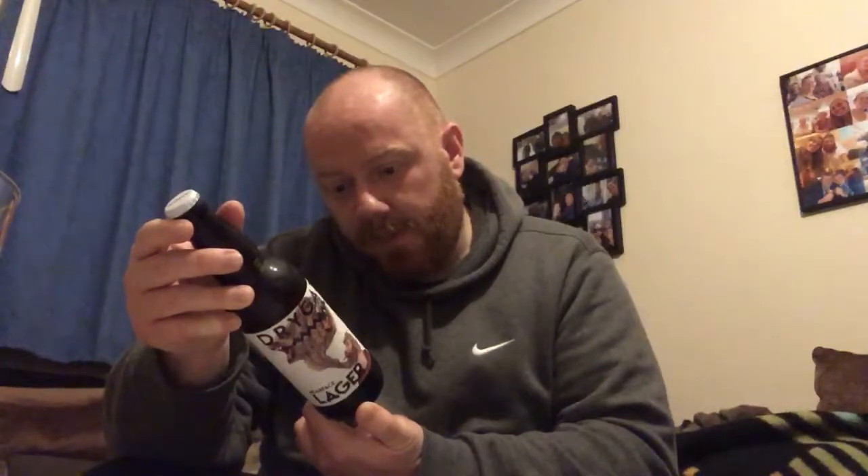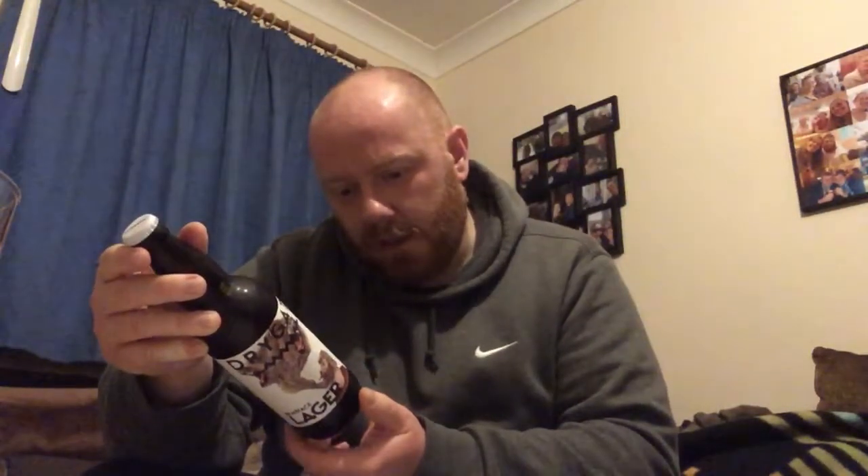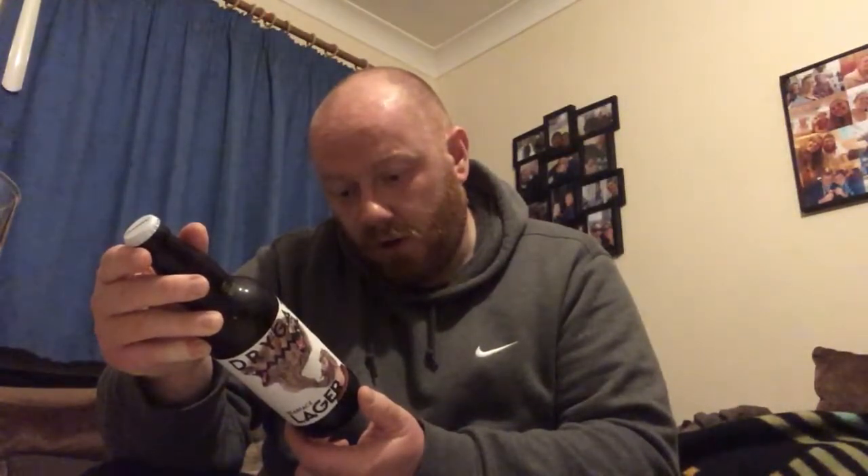Drygate Brewing Company — they're from Glasgow in Scotland. It says: 'Brewed fearlessly, Glasgow, open doors, open minds, whatever it takes. It's all about exceptional beer — brew it, drink it, share it. Our journey of discovery begins here. Achieve the exceptional.' Heavy on the hops, light on the tongue, clean and crisp, citrus hints — a lager that refreshes. This is coming in at 4.4% ABV.